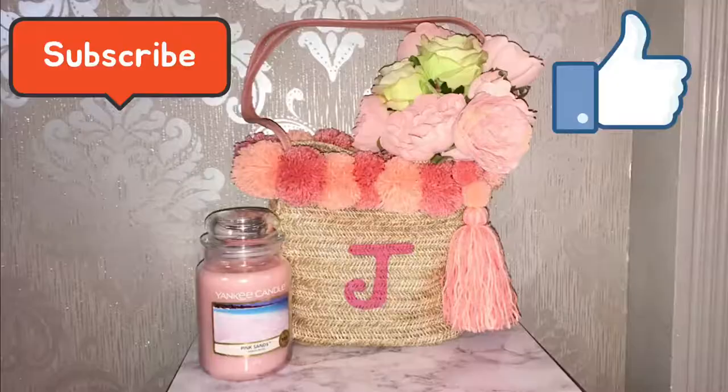And there we have it guys — that's our finished bag! Once again, thank you so much for watching. Have a great day, bye!